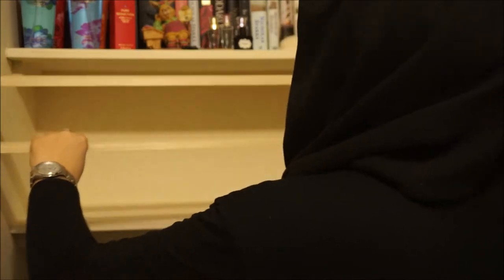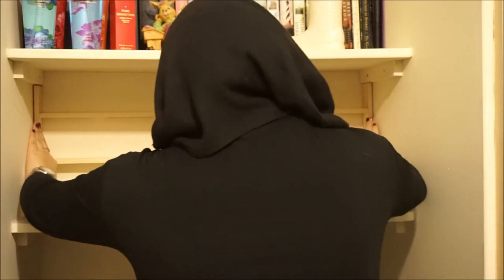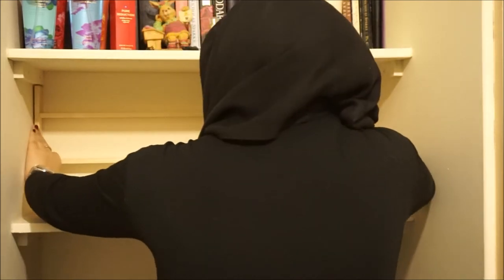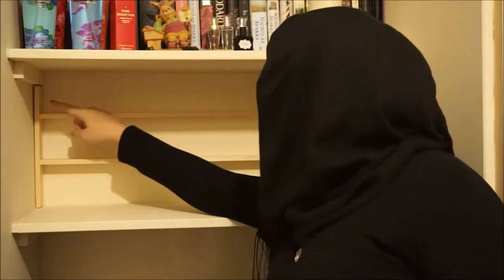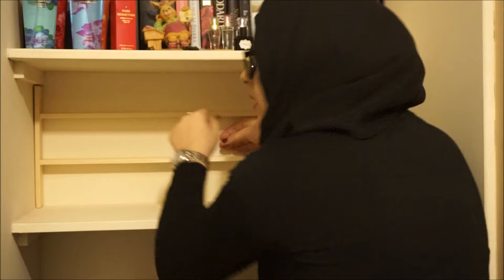After that, just grab your shelf and slot it into place. If you took the measurements right, it should literally just slot perfectly into place. I did have a bit of a gap, meaning I did need to do some adjusting, but we'll get into that a bit later. Then all you need to do is grab a spirit level and make sure that your shelves are straight — mine were perfect so I didn't need to adjust anything.